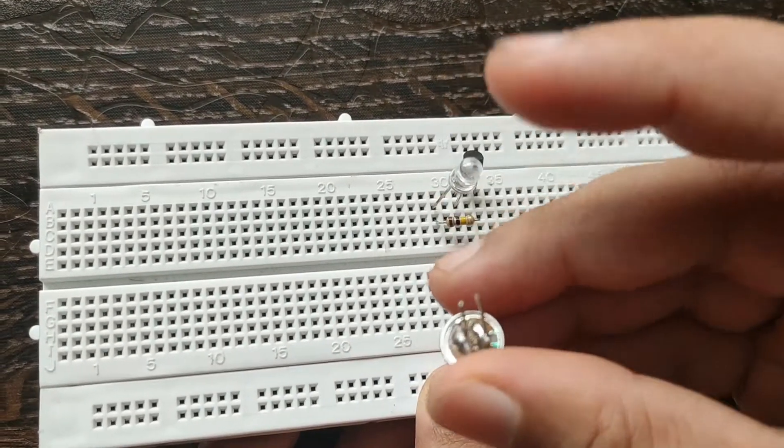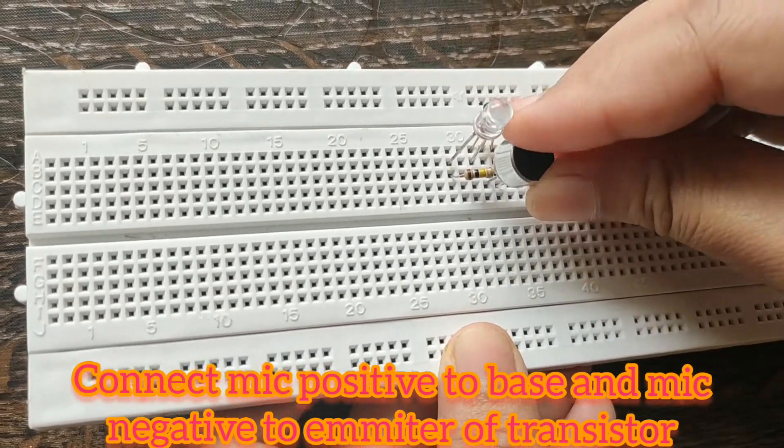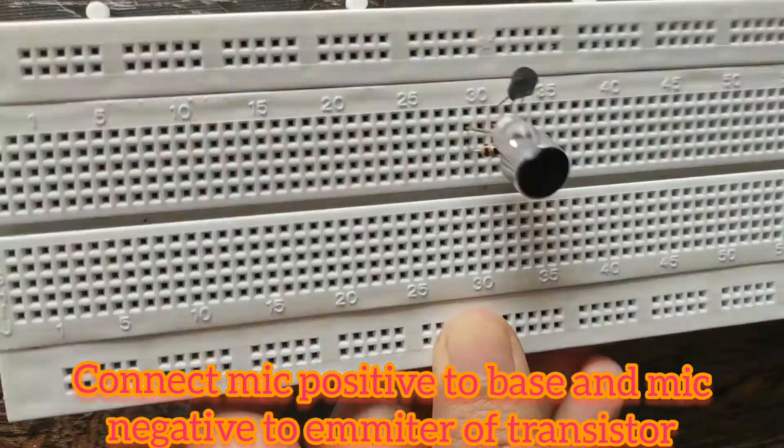Now connect the mic in such a way that the positive terminal of the mic is connected to the base of the transistor, and the negative terminal of the mic is connected to the emitter of the transistor.